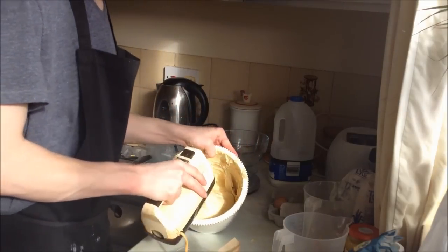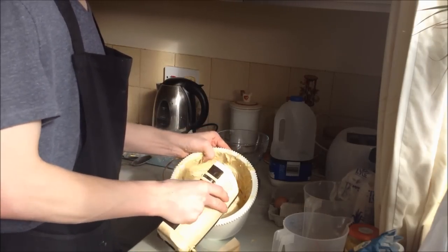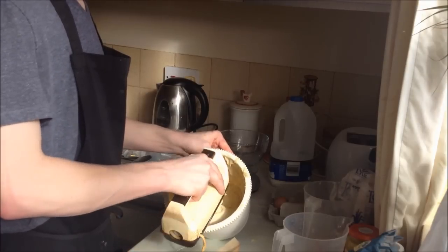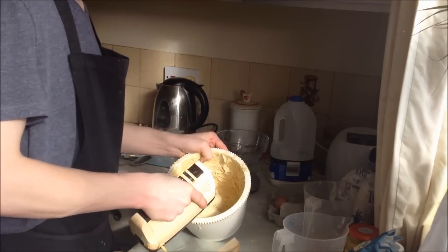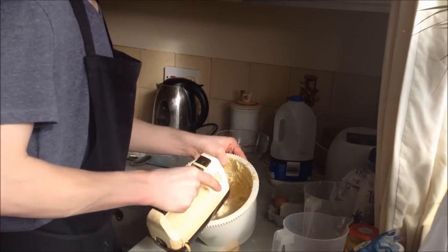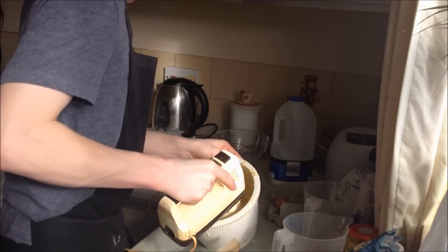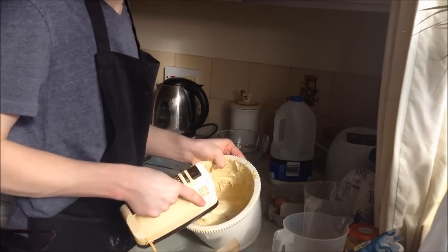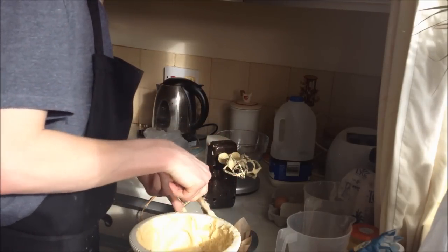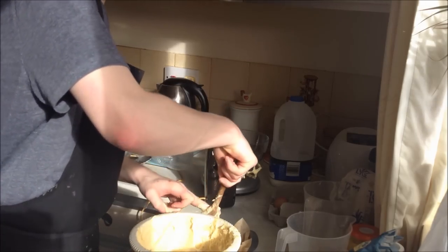I'm just going to cook some lemon curd in. No — because you can't cook raw lemon curd into the mixture, because that's only pre-done. I do certain things my own way at work, like how I have certain ways I do stuff.